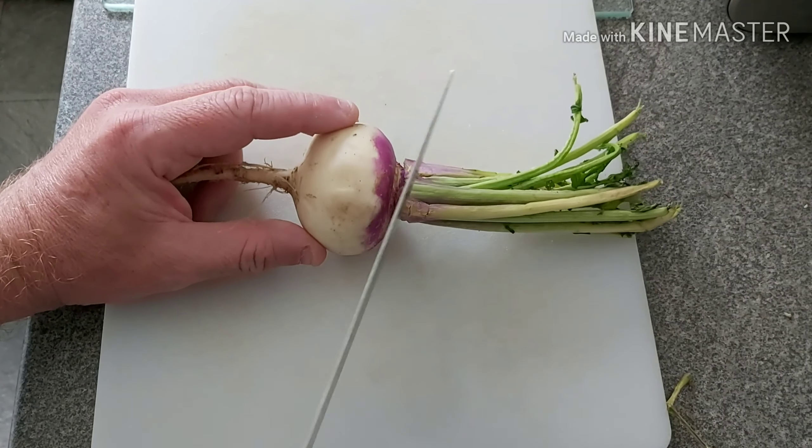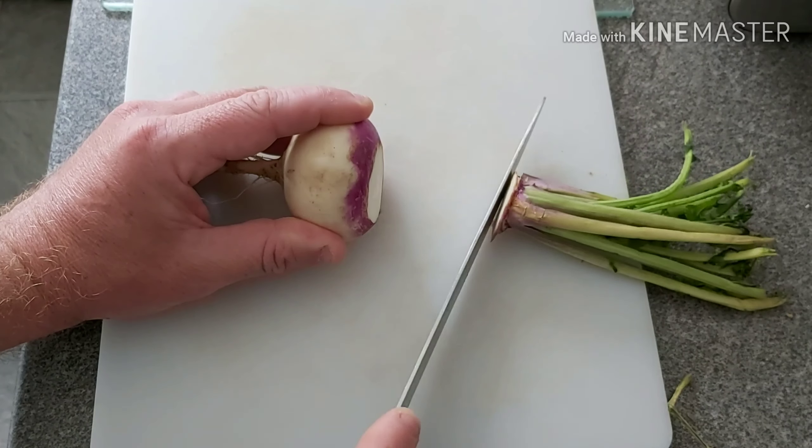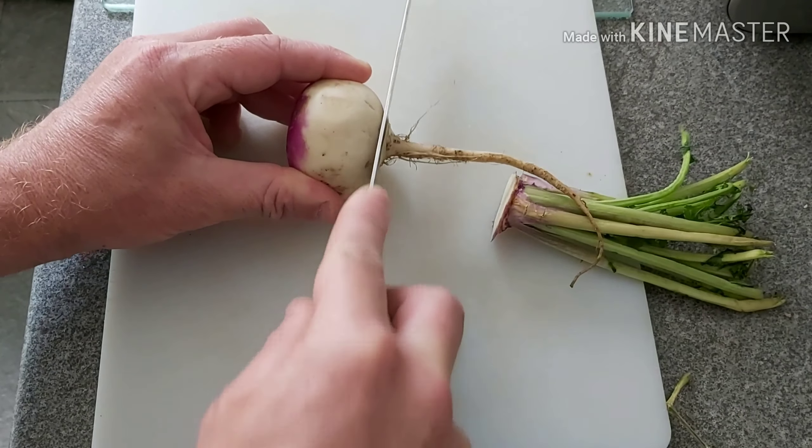Now we're going to cut off the bits that we don't actually eat. I'll take the top off and take the knobbly root off the end — those'll get composted.